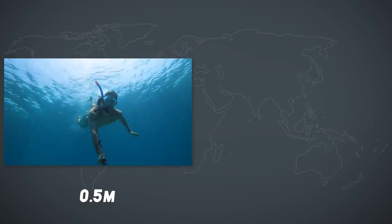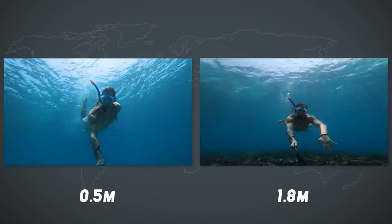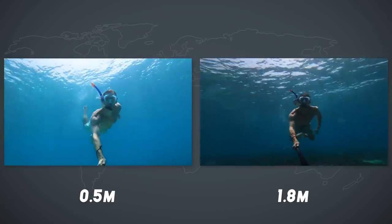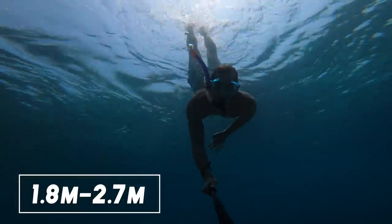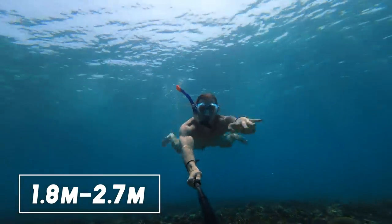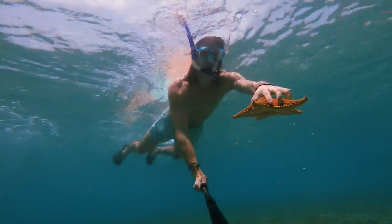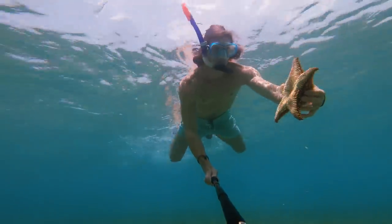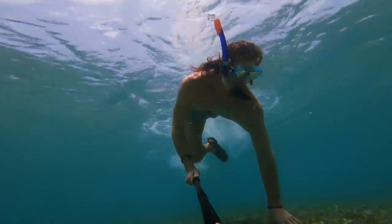If you extend your selfie stick even more than half a meter you can get completely different looking shots. For the second camera position you need to extend your selfie stick at least to 1 meter 80 — with the Selfie Stick 270 Pro that's no problem. Once extended that far you can get three different nice-looking angles. The first is the same as before with the big difference that you are further away from the camera.